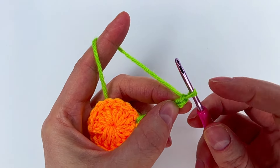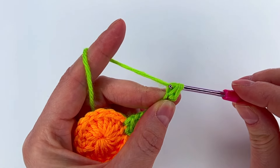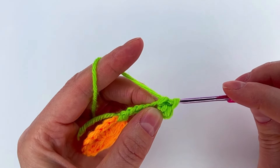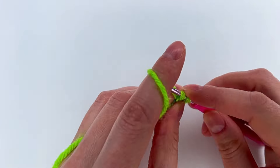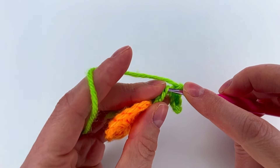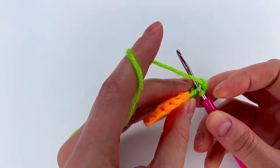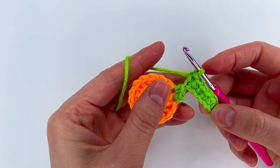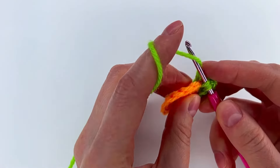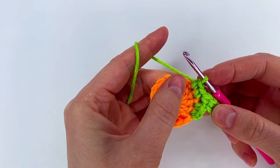We skip the first chain, go to the second chain with the hook, grab the yarn, pull through and make a single crochet. Now we go in each chain and make single crochets — one, two, three, four, five, and into the last chain a single crochet, so we have six single crochet. Then we go to the next stitch and make a single crochet, and one more to the next stitch — two single crochets.